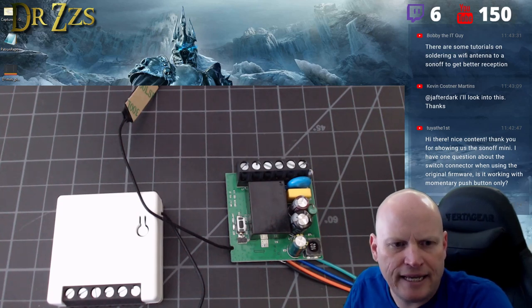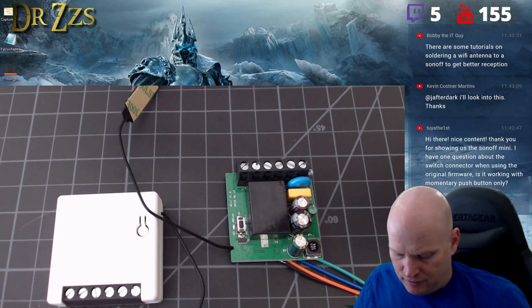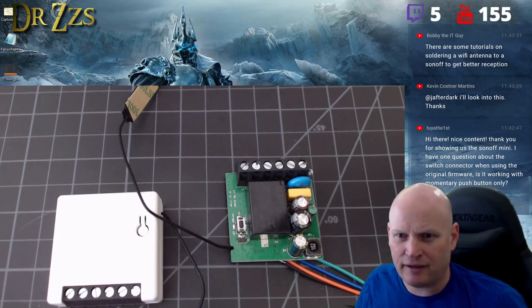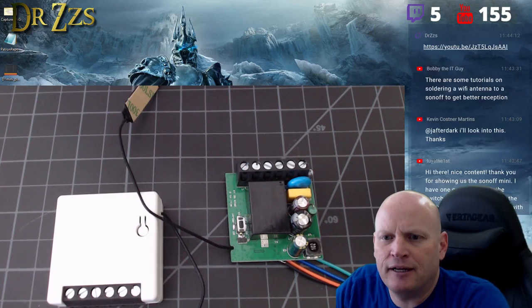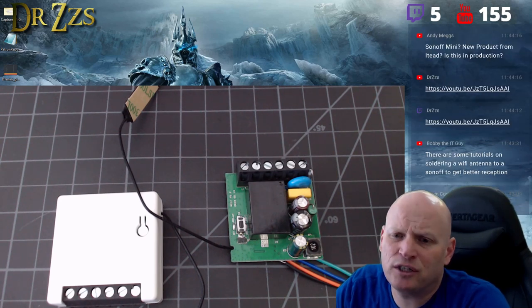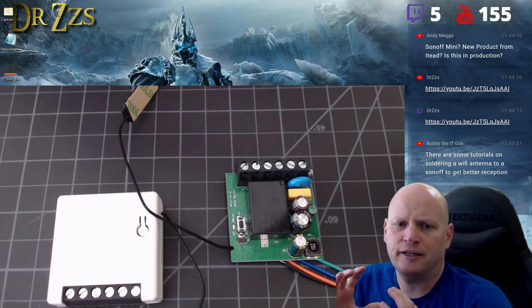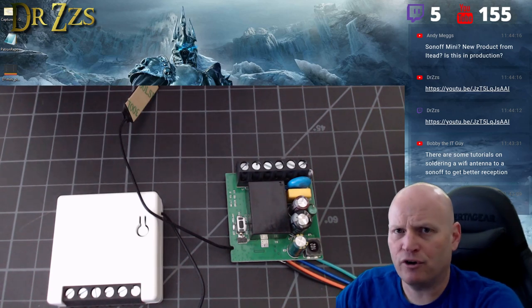Songor Varga just did a video and went through quite a bit of detail on the stock firmware — he didn't change the firmware in the video he put out, though he did record footage to do one as well.